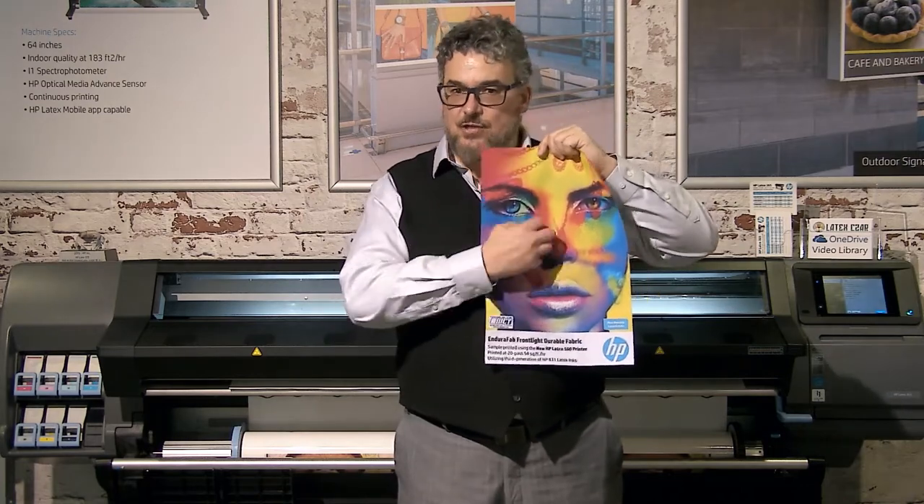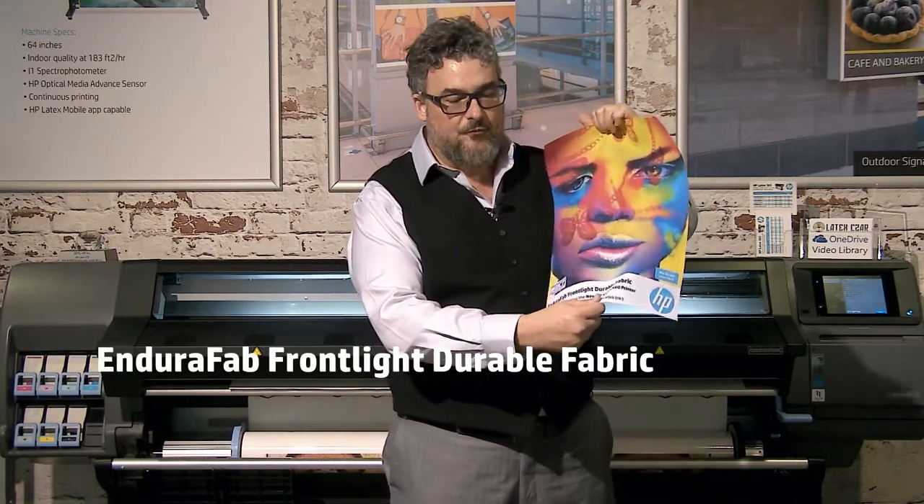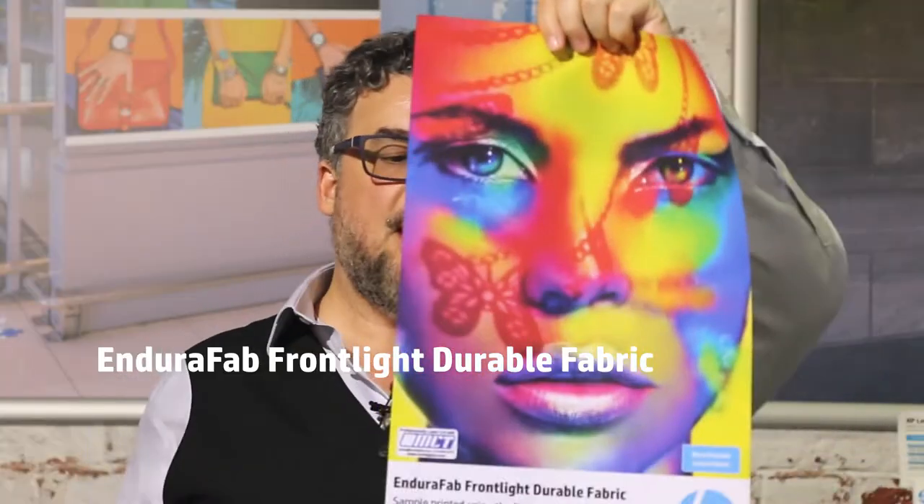This was introduced at SGIA back in Atlanta. This is a wonderful product — it is very scratch and scuff resistant, and it's easy to print on. This is the EnduraFab Frontlit Durable Fabric.